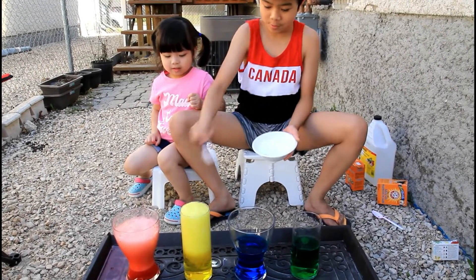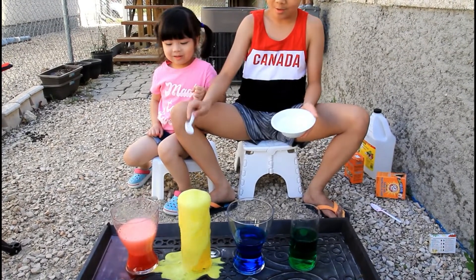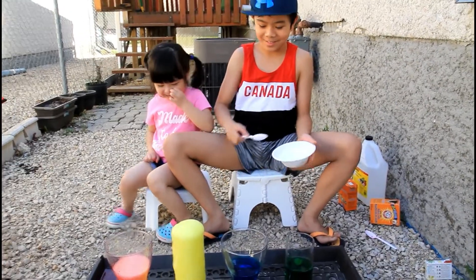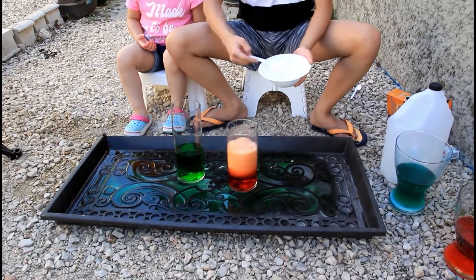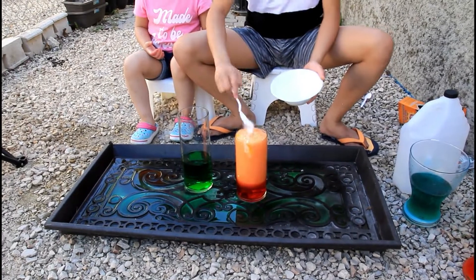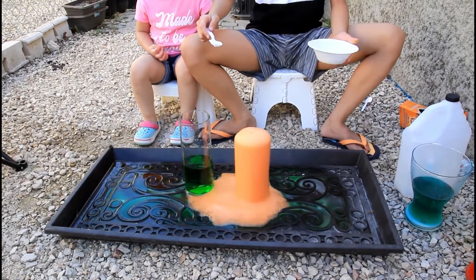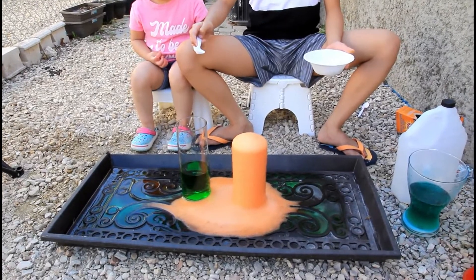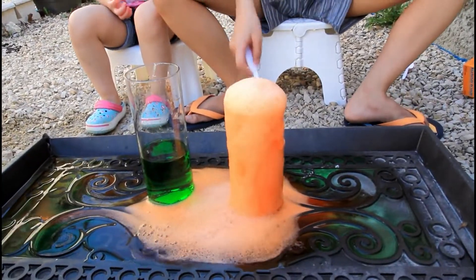One, two, three — whoa! Let's do the blue one. Let's do it again. Oh, it's orange! One more, one more. Oh, that is cool! Look, look — it's like soda!